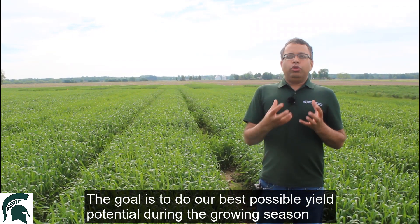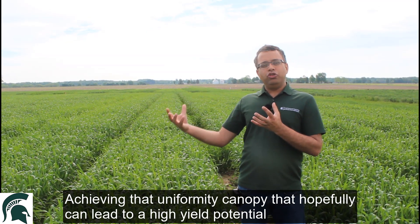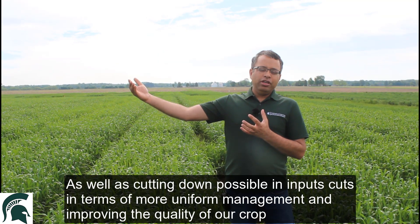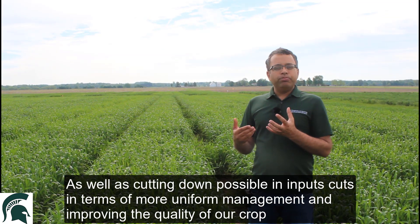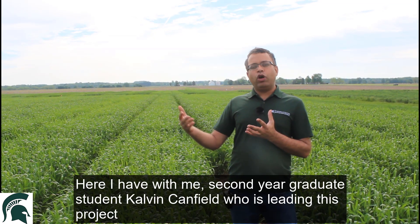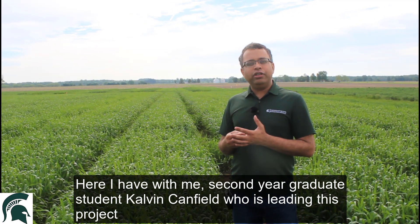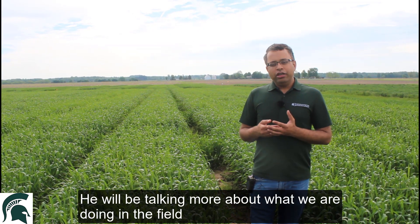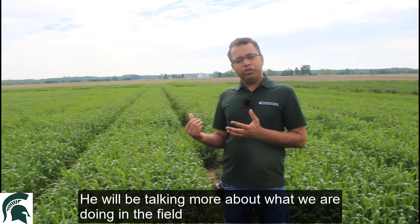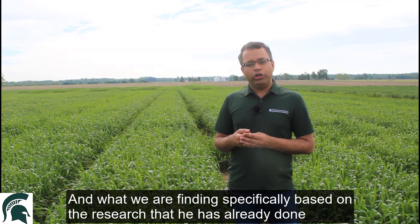The goal is to do our best possible scenario in terms of planting, achieving that uniform canopy that hopefully can lead to a high yield potential, as well as cutting down possibly on input cost in terms of more uniform management and even improving the quality of our crop. Here I have with me second year graduate student Calvin Canfield, who is leading this project and will be talking more about what we are doing out in the field this year and what we are finding based on the research he has already done.